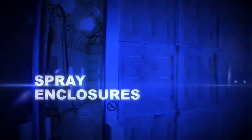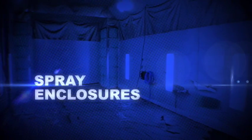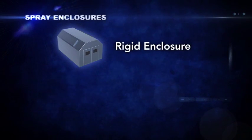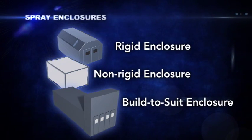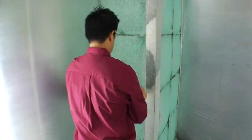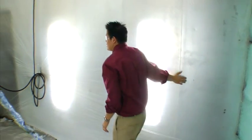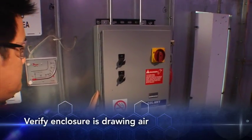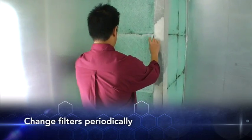A well-designed spray enclosure with a ventilation system and exhaust filtering can help reduce the risk of chemical overexposure. Generally, spray enclosures can be made in three different manners: as a rigid enclosure, as a non-rigid enclosure, or as a built-to-suit apparatus designed for an applicator's specific needs. A regular maintenance program can be helpful in maintaining an effective enclosure. Verify that the spray enclosure is drawing clean air in from outside the enclosure. If filters are used at the air intake, change them periodically for continued effectiveness.